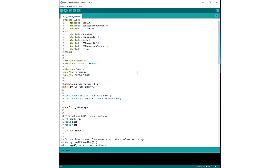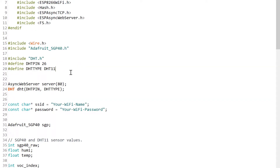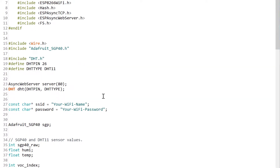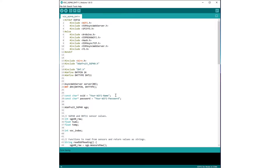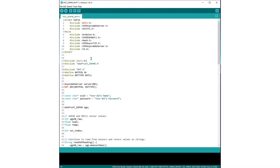Once all the libraries are installed, all you need to change is your Wi-Fi name and Wi-Fi password. Also make sure your DHT pin matches your wiring connections. Then save everything, go to Tools, press Sketch Data Upload, wait for that to finish, and then upload the code.